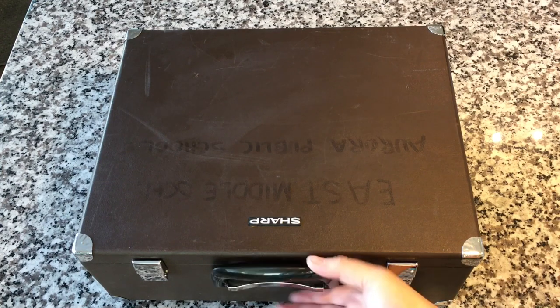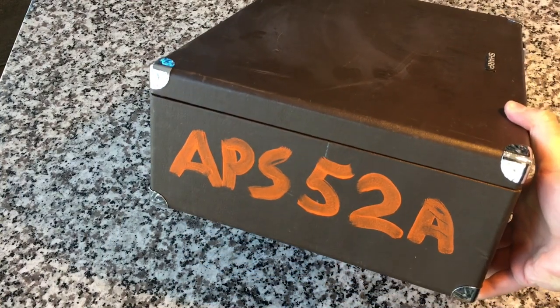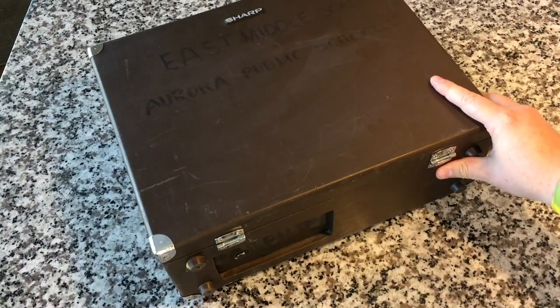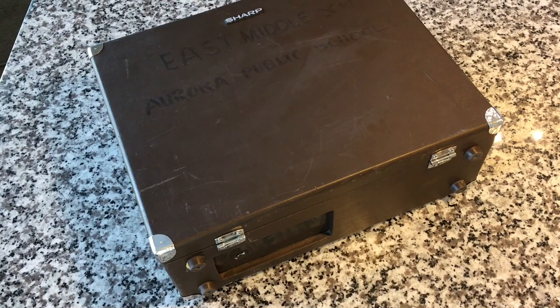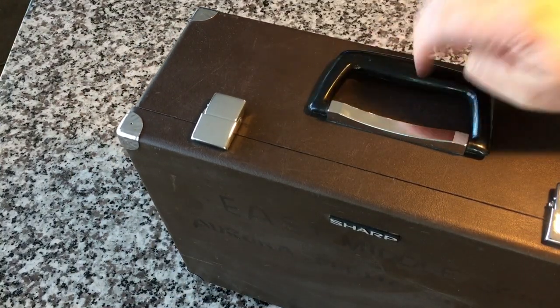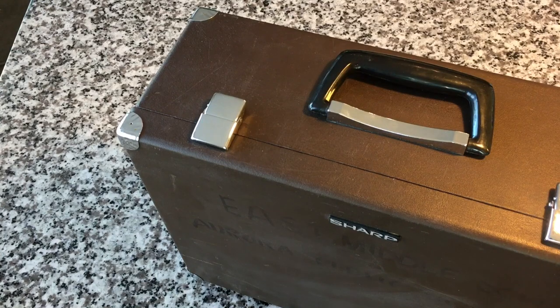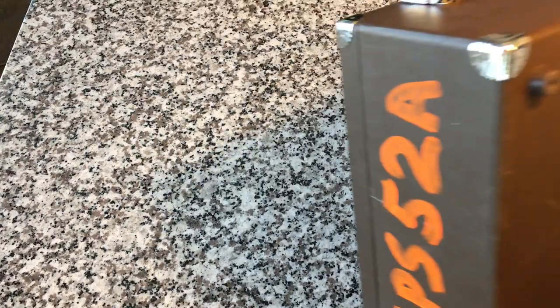So we're going to take a look at this guy right here. It is a Sharp AV2000. This was the Aurora Public School, one of the Denver area school districts' property — federal government property. It is a suitcase design. It's probably the biggest and clunkiest and unsexiest looking cassette player of all time, but that's what makes it interesting to me. It's got a handle on top. You can carry it around and it's that same kind of hardened, almost like a Bakelite plastic that you see on a lot of classroom record players. It's got metal latches and corners.